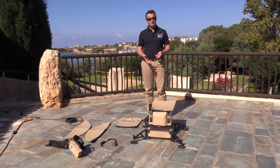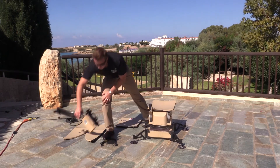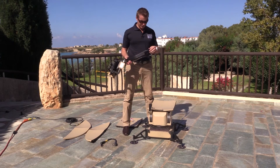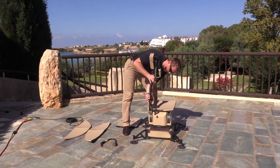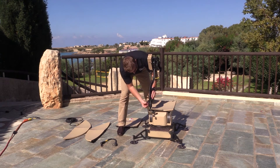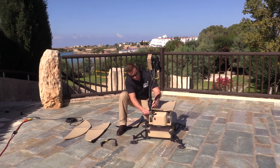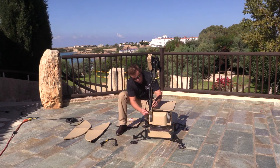The next thing we want to do is place the feed boom on the pedestal. It's very simple — again, another tongue and groove system, and only a single cable that needs to be connected. On the side there's a rubber cap where the cable harness gets attached to.